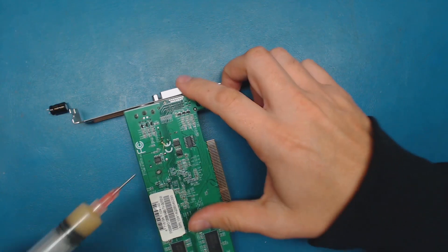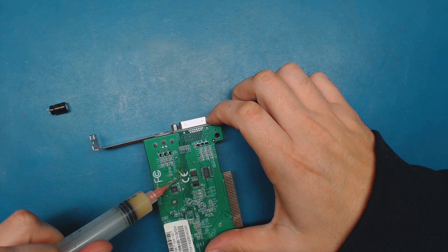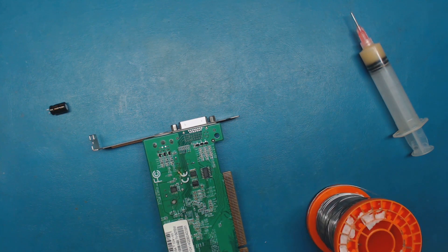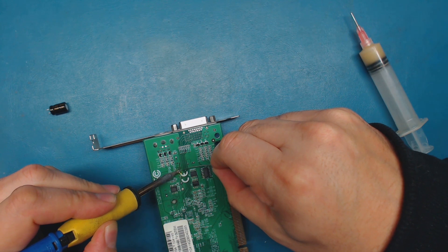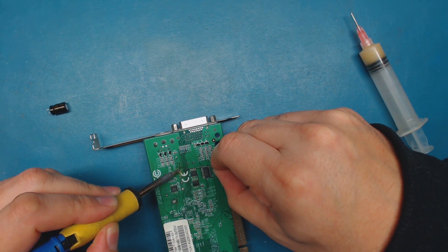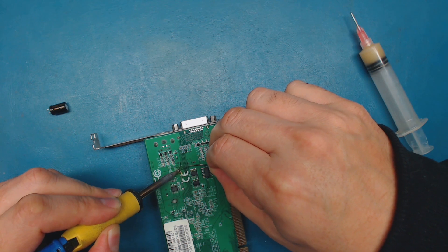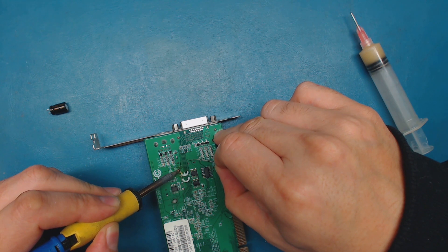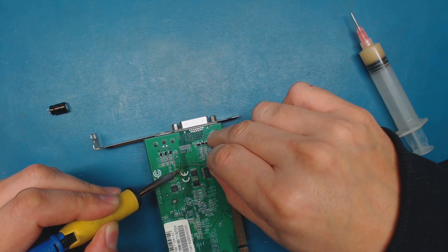I'm just going to add a little bit of flux and get some solder on there. Now, this is going to require a lot of heat because you need to solder this component to that via, and it took a lot of heat to get it out, so I'm going to keep it on there for a while to make sure it's a good connection.